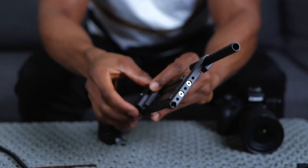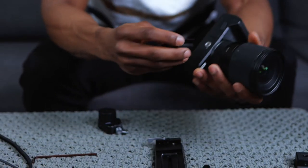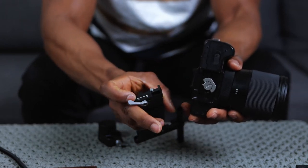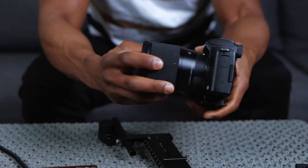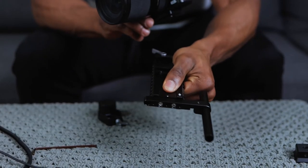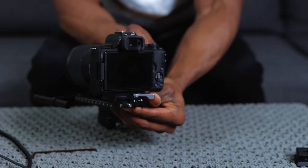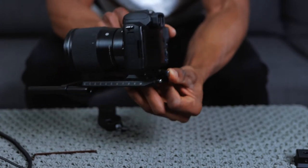So we attach the camera riser to the camera right there. Now you want to make sure that the lever is in the unlocked position - not locked. Then just slide it on. Make sure the lens is pointing in the same direction as that little arrow - they have to be in the same direction. Push the button and slide it, then make sure that lever gets locked, or you're going to damage your camera.